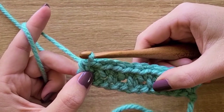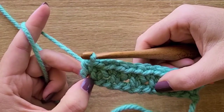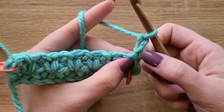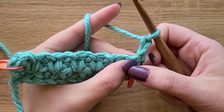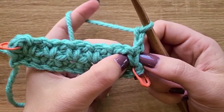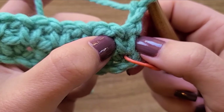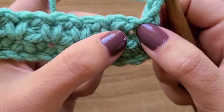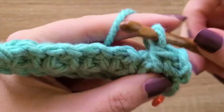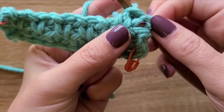It's a very easy pattern to sit down and work while watching TV, listening to a podcast, or having a conversation. Just like row two, we chain two and turn — the first chain creates the side, the second chain creates a chain-one space, as you'll see when we get to that side. We skip the first single crochet and put a single crochet in the chain-one space. Here's the single crochet from row two and here is the chain-one space next to it.